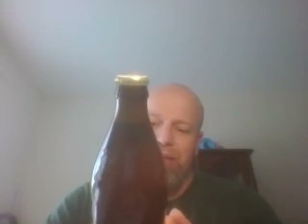Yeah, I'm looking forward to this. It says it's got Munich malt on the front. Best before 15th February 2019.